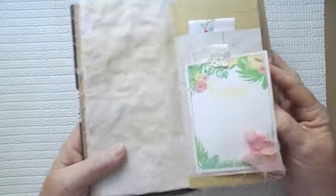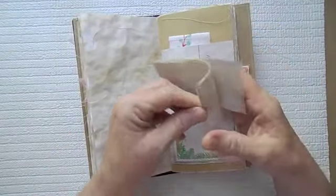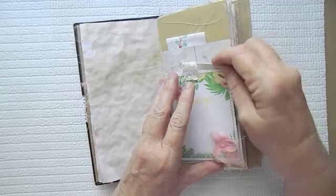Bingo — this says bingo. And then here is just a little bit of paper stitched together for journaling there, and it just kind of sits in a pocket there.